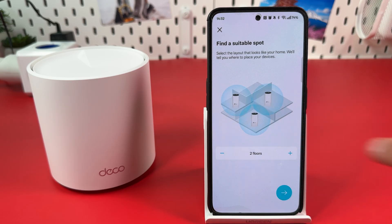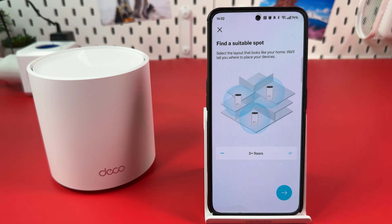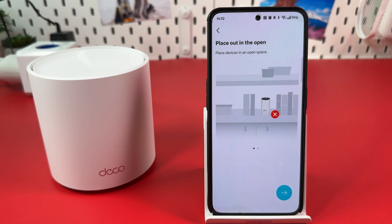Choose one floor, two floors, or three and more floors, then hit Next. Now find the best location for your mesh node. Place it out in the open space within 40 feet from your main Deco unit, then hit the Next arrow.